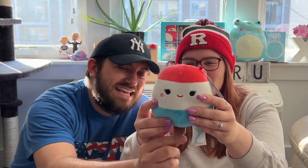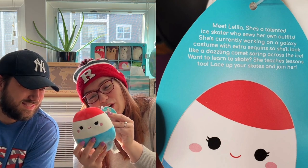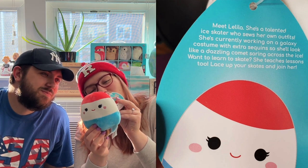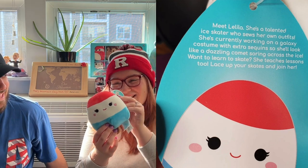This one is a scream summer popsicle — it's so cute, like a rocket, the classic summer popsicle. Oh my gosh, the little stick! Meet Lalila: she's a talented ice skater who sews her own outfits. She's currently working on a galaxy costume with extra sequins so she'll look like a dazzling comet soaring across the ice. Want to learn to skate? She teaches lessons too — lace up your skates and join her!